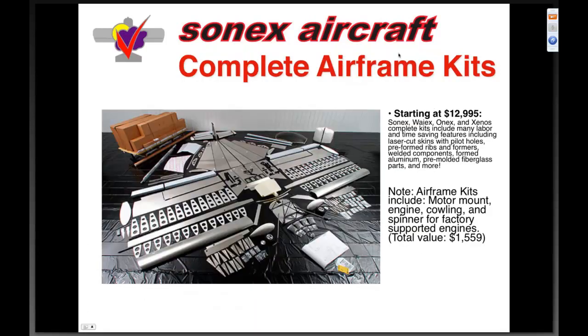This is what the complete airframe kit looks like — it's as if we just dumped the kit out onto the floor. It starts at thirteen thousand dollars for the 1X kit and about fifteen thousand for the Sonics. An important note — and I'll be referring to this when we start talking about comparing apples to apples in our industry, which is certainly a challenge — is to figure out exactly what's included in a kit and what's not.